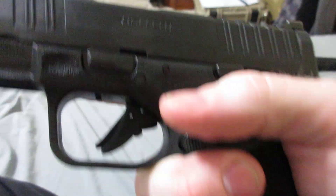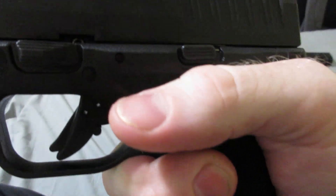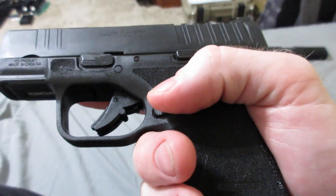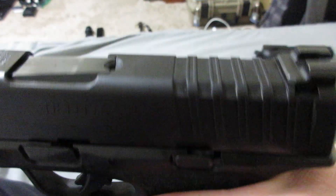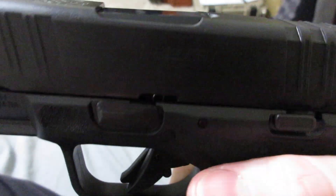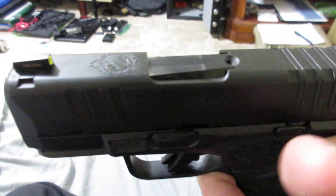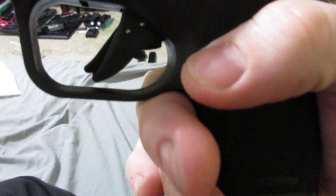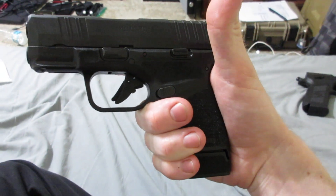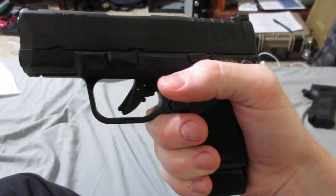It's definitely a nice firearm worth buying if you're interested in an upgrade from the SIG 365 in my opinion. I go back and forth between suggesting the 365 or the Hellcat to people, but I prefer the Hellcat Pro over the original Hellcat. So if you're in the market for a Hellcat, probably make the decision of going with the Hellcat Pro — it's a better option in my opinion.